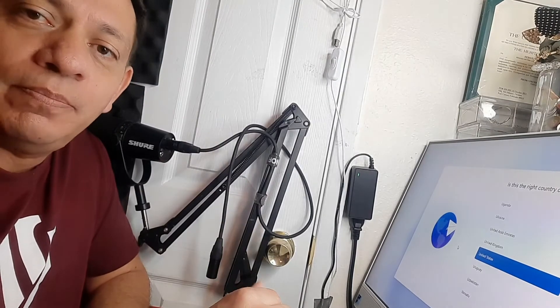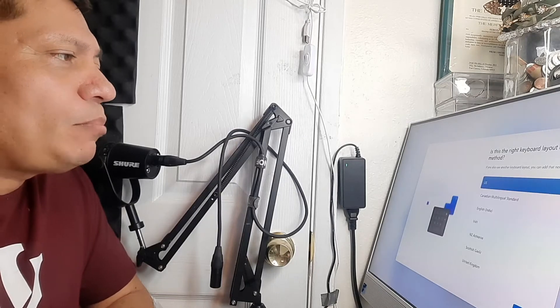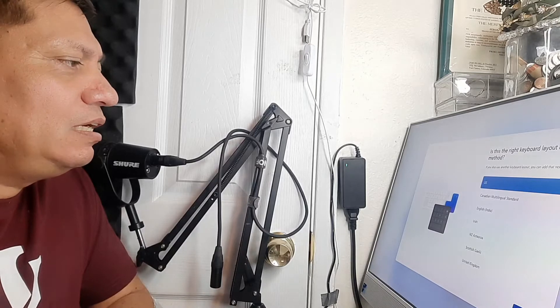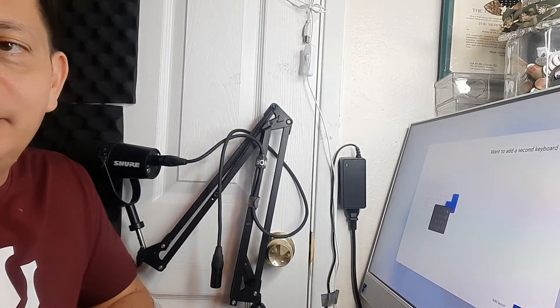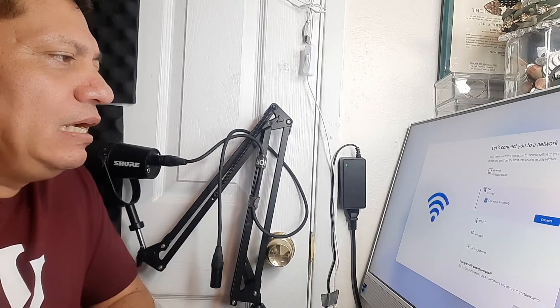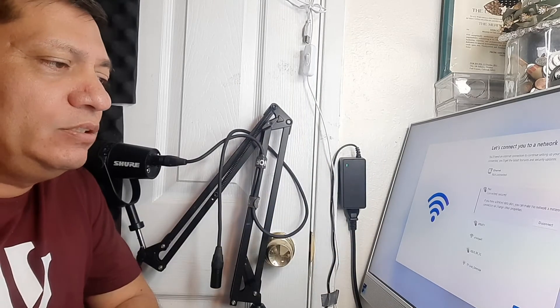There's no screen protector film on the display, which is good. Stay tuned as I put this part together, do the setup, and turn it on. Now I'm setting it up on the table. Setting up for United States, keyboard set to US. I'll skip the second keyboard layout. Now connecting to my Wi-Fi — I've put in my password and I'm connected to the network.